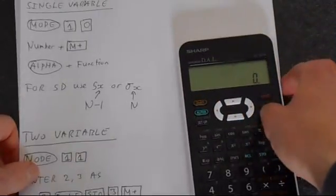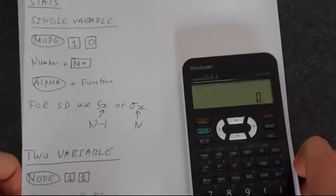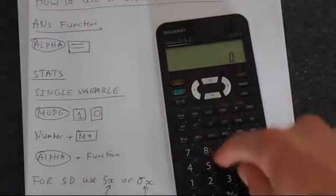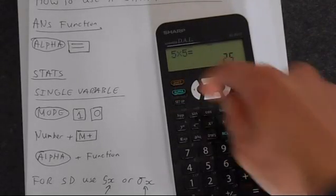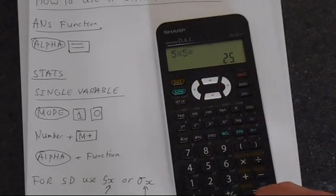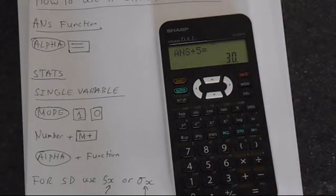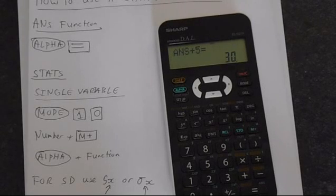The ANS function is basically for accessing the memory of the calculator. So if we did 5 times 5, which is 25, then we press alpha and then the ANS button, we could add 5 to that and get 30. The ANS function pulls up the last result that you've got in the calculator and that's quite helpful.